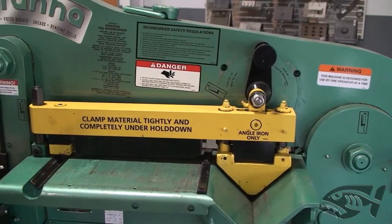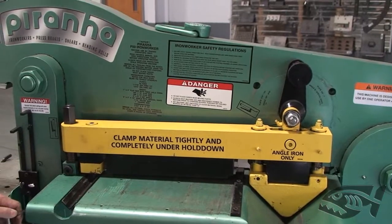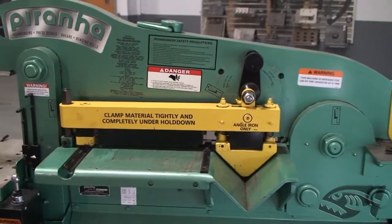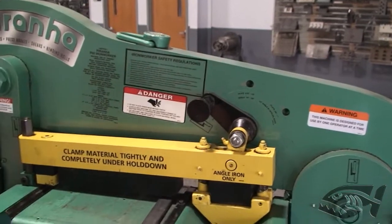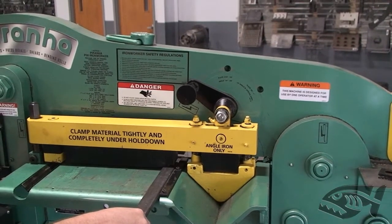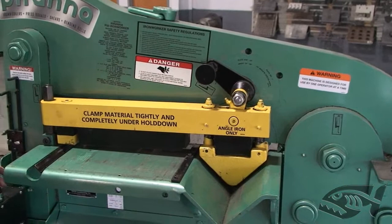You want to make sure that it comes down evenly across that section to firmly clamp the plate. Make sure it is completely and firmly clamped down underneath the hold down before starting any shear procedure, no matter which section of the machine you're on. You can see he's adjusting it to the lower position — make sure it firmly clamps the material down before the blades hit the material.